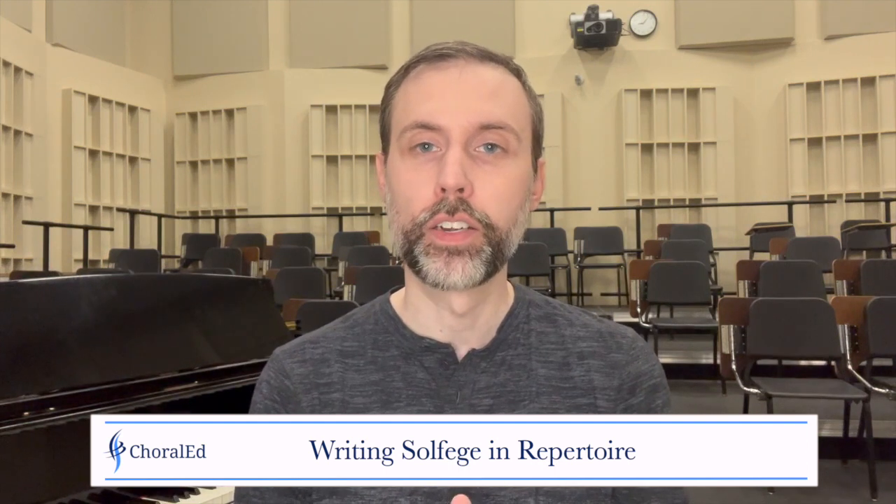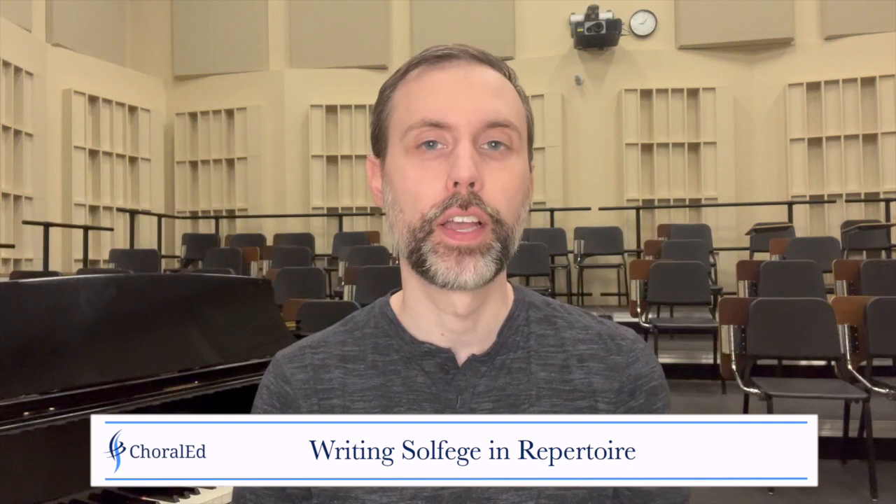Lastly, I want to share some techniques for including solfege in your repertoire music. There are two different opinions about whether students should write in the solfege when sight reading their repertoire music. Many teachers say you never write in any solfege in the music. I am mixed on that — I understand why, but your repertoire music should be more difficult than the sight reading. You should never write in solfege in the sight reading material, but in your repertoire music, since it's more difficult, they need some support. So I take a middle ground: I don't have them write in every syllable, and I have very specific expectations on how they write in the solfege.